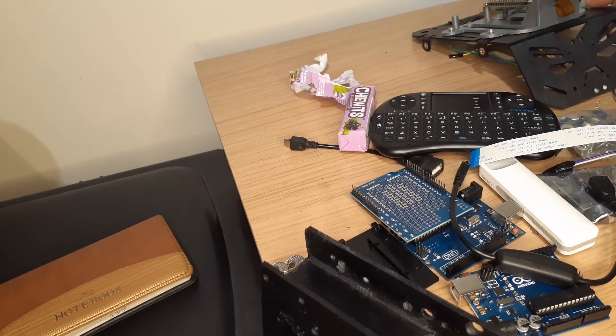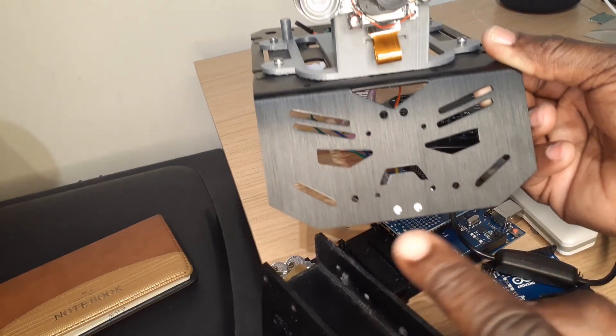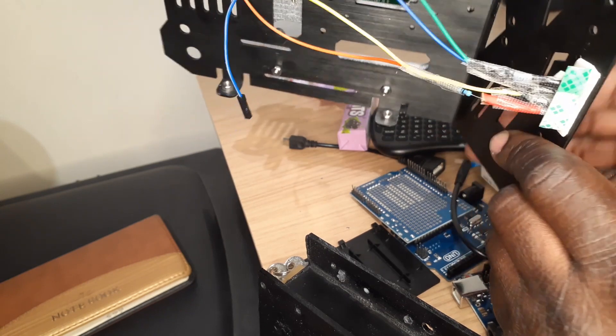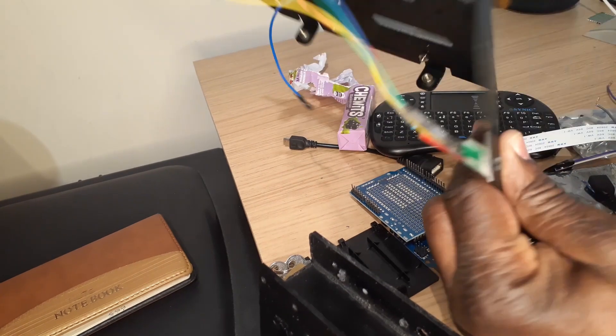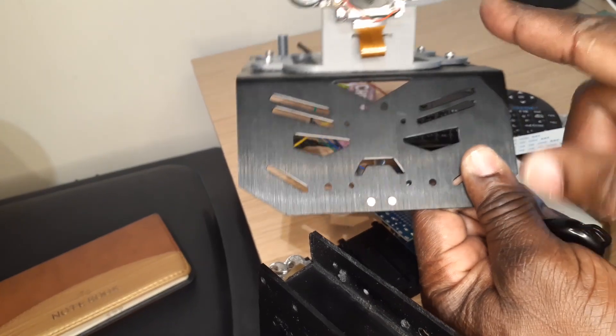I just want to show you the top side. I have attached two LED bulbs here just to make it look more beautiful. At the back, there's a 417 ohm resistor each controlling each LED. And this is the camera I'm going to use.